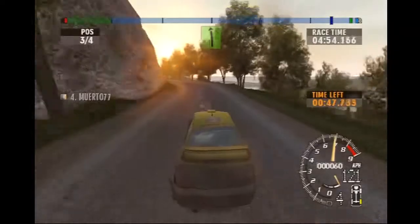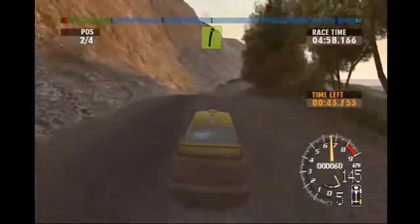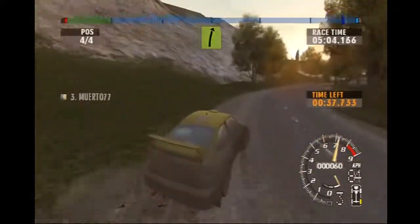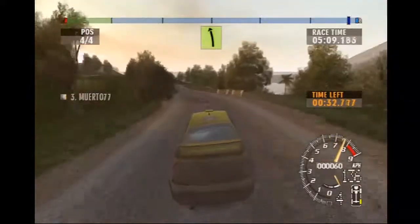Into long easy right, into high left portion, lift into long easy right, open. Into long easy left, into strength, open, energy.